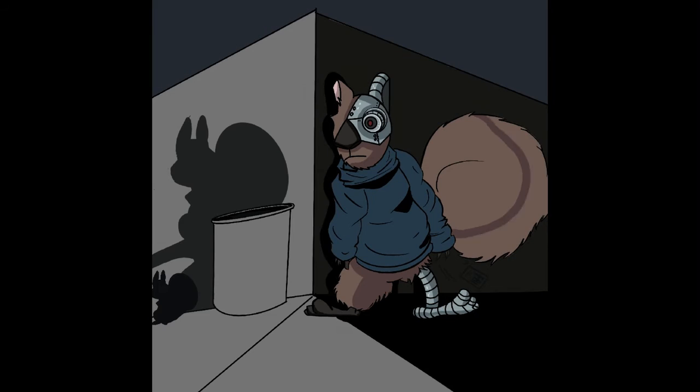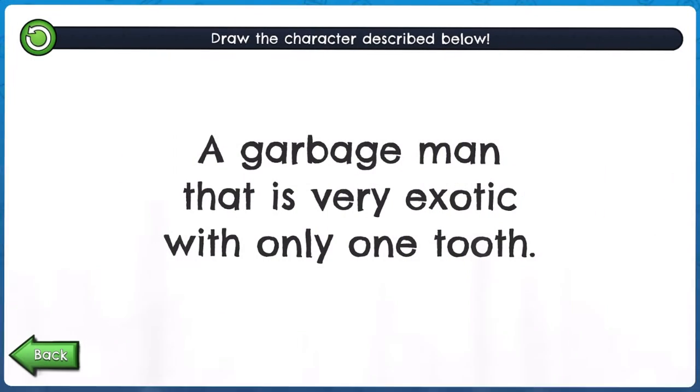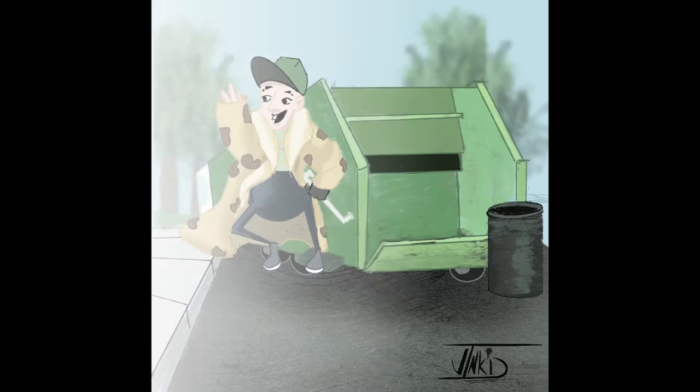It was a very interesting and fun draw. And for number three — drumroll — a garbage man that is very exotic with only one tooth.